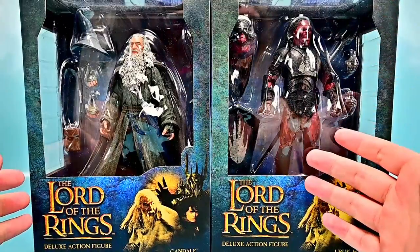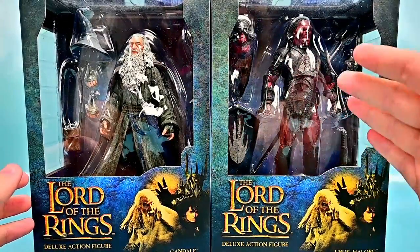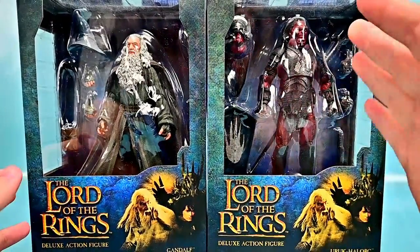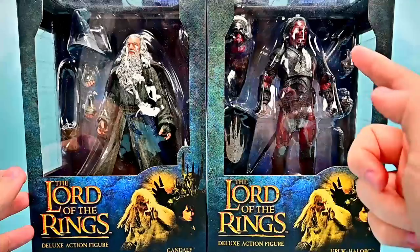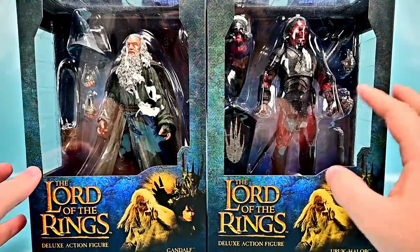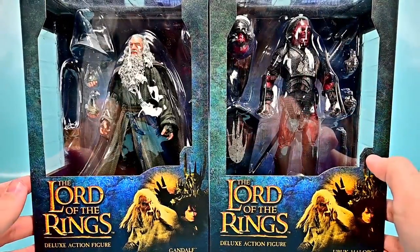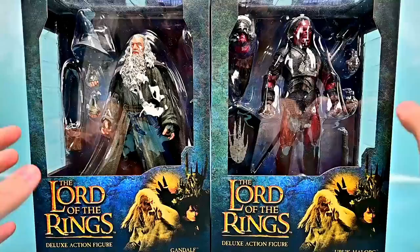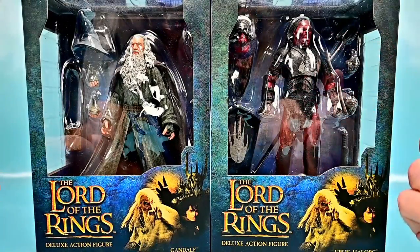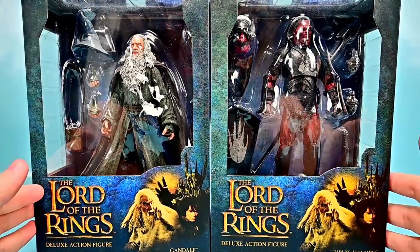We also have the Uruk-hai orc, which are my favorite — I love the Uruk-hai, especially the Helm's Deep battle. This version is kind of like the Lurtz one, and it comes with an additional head and different weapons to swap out for army building. I have two so far to get two different versions, but I'd love to build a whole army. Being Diamond Select, they're a bit more expensive, and this wave has no build-a-figure pieces — just the plain figures.